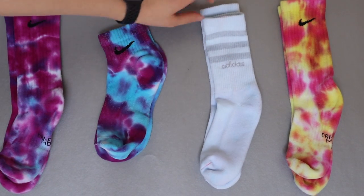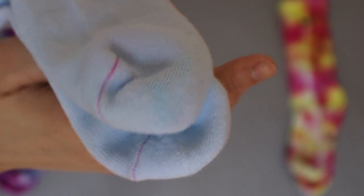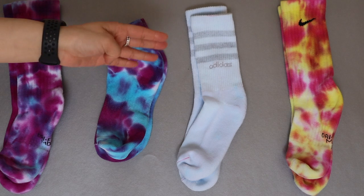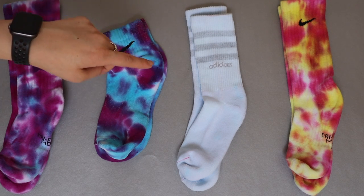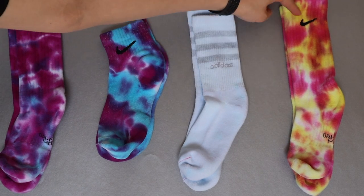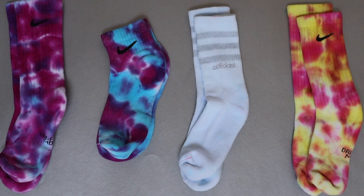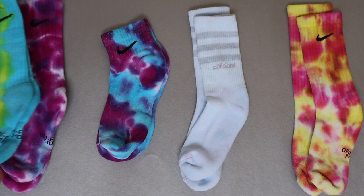Then the Adidas one again — very underwhelming. I don't know if it's the material Adidas uses, but it didn't come out the way I wanted, and I did put this one in the water before the dye. So it must be the material and not the wetting. The last one I really like — it came out pretty well, I liked the colors and the combination. I think wetting the socks beforehand makes the colors a lot deeper than leaving them dry.